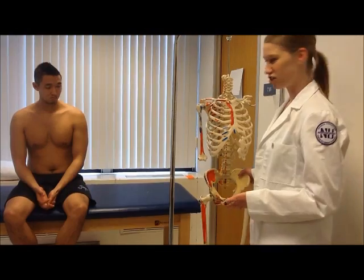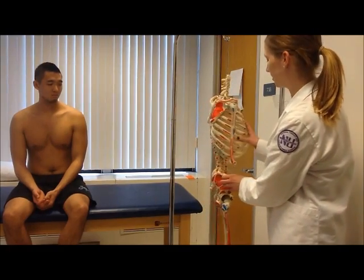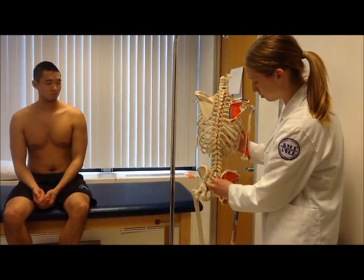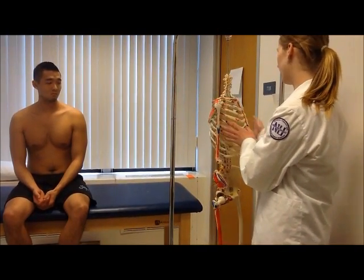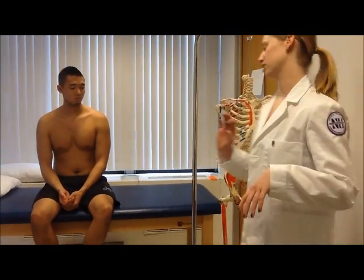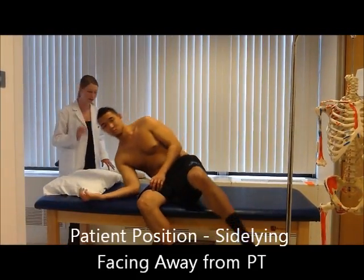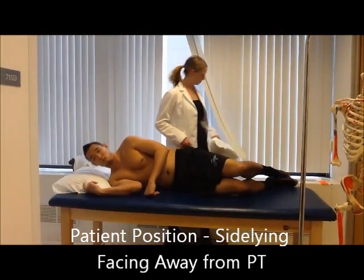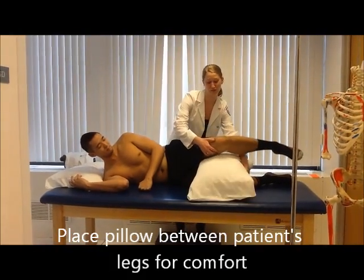The PT explains this is thought to approximate the anterior SI joint and stretch the posterior ligaments of the posterior SI joints. A positive SI compression test would be the patient feeling their symptoms once pressure is applied. She instructs the patient to lie on their right side, facing away, and to place a pillow between their legs for comfort.